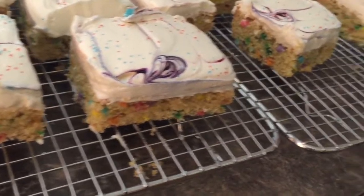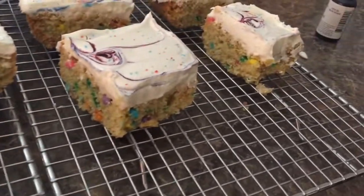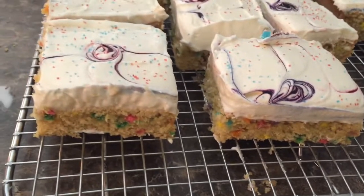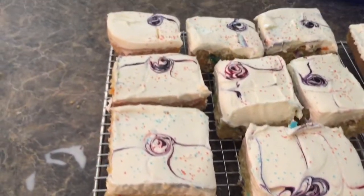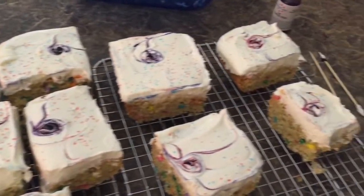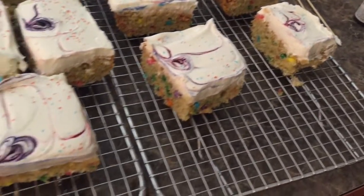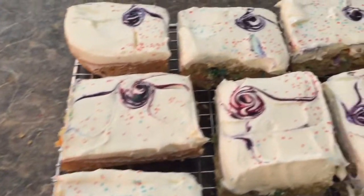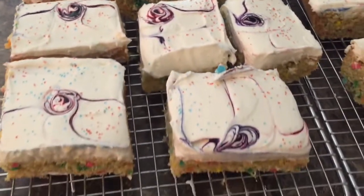And there you have it! Sugar cookie bars for 4th of July with whipped buttercream frosting. I hope you guys enjoy, and to see more recipe information go to the description box below. Please like, subscribe, and comment to see more videos from me. I hope you guys enjoy this and have a safe 4th of July!